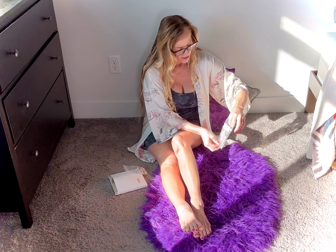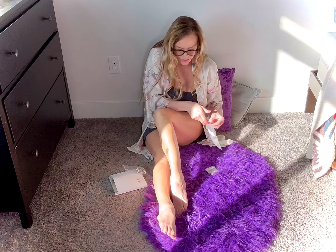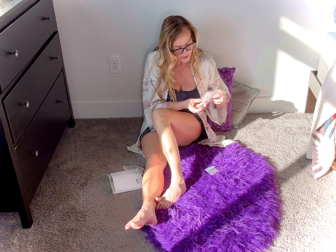It might be a fun toe ring to try on. So it's just a simple little gold one — you can see it just like that. And this one has an anklet on it as well, a pretty anklet.